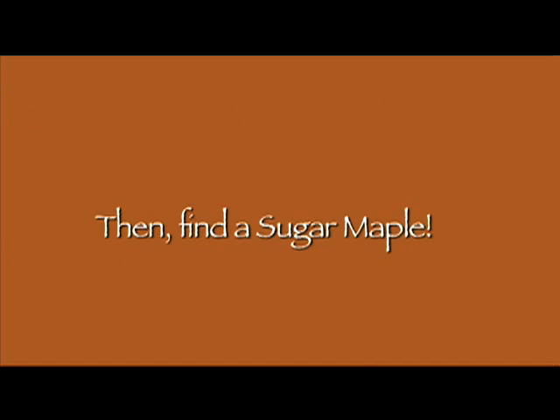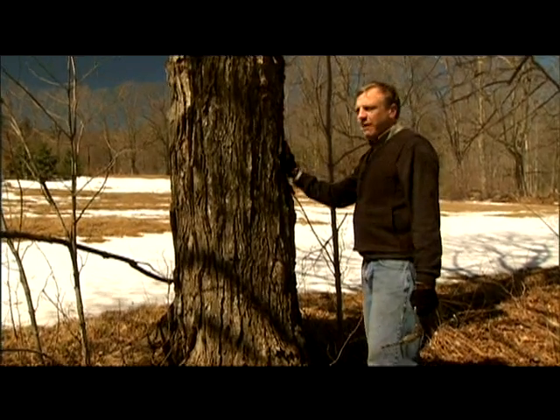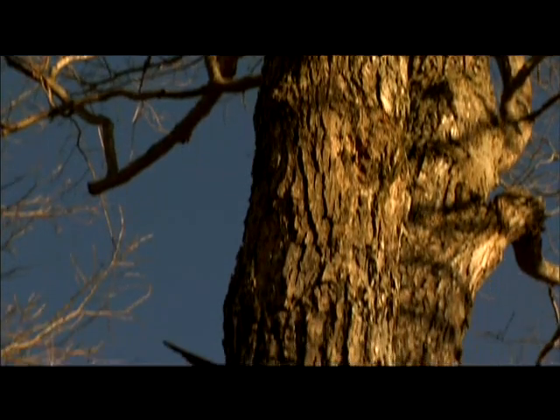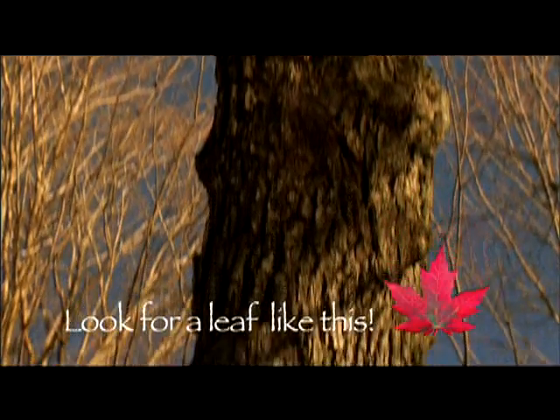Then find a sugar maple. If you want to make some maple syrup at your house, you go out and find a sugar maple like this one. What we're looking for is a sugar maple that has kind of a shaggy bark. You can look at a book and see how the leaf is. The sugar maple gives us the best sap. You can get sap from other trees, but it doesn't make a very good syrup — not nearly as good as maple syrup.